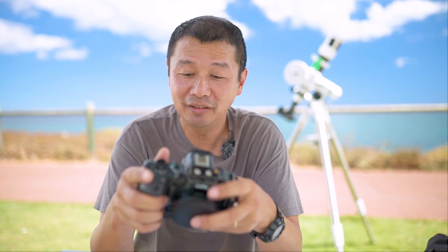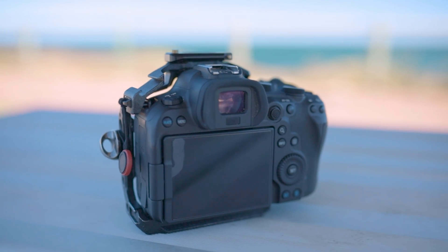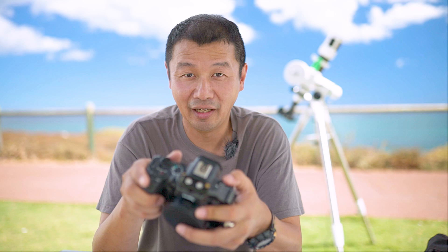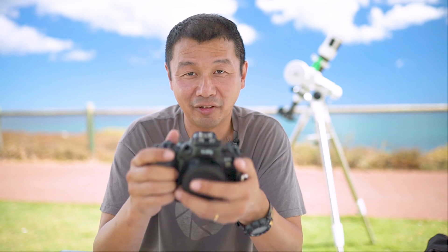I like the ergonomics of the camera — it's got all the buttons and dials which feel quite comfortable to use. I especially like switching between photos and video very quickly, which I've done in a lot of my event work, photographing and then quickly swapping over to video and back.